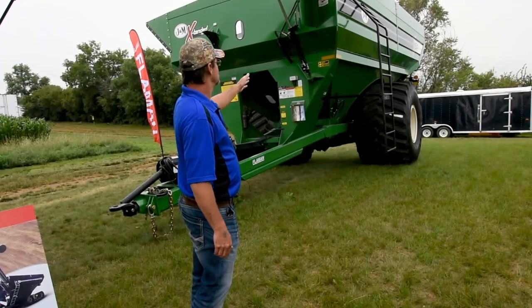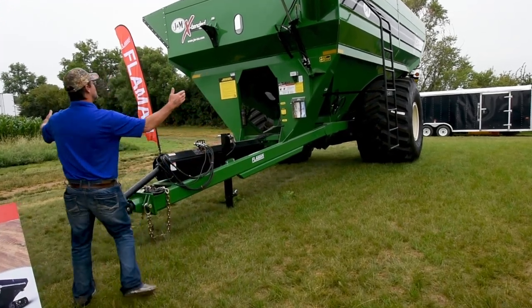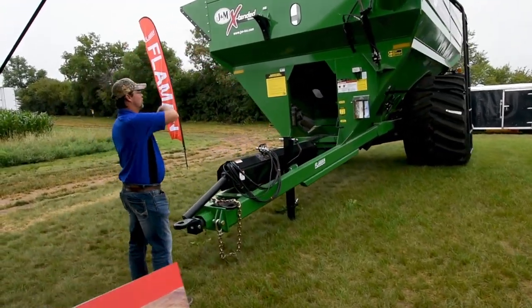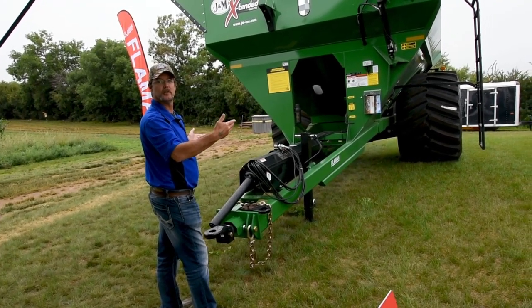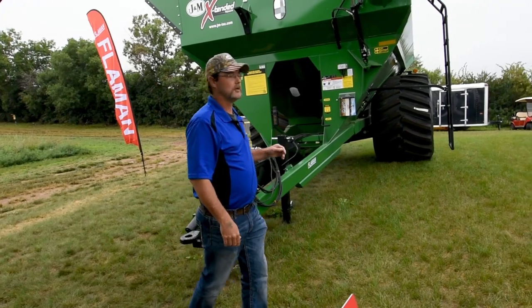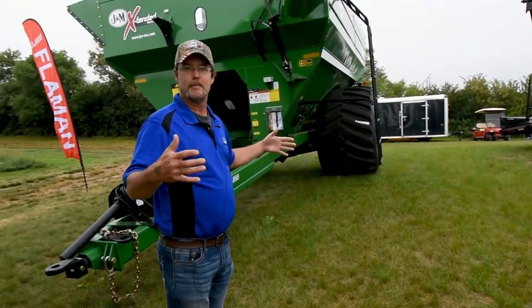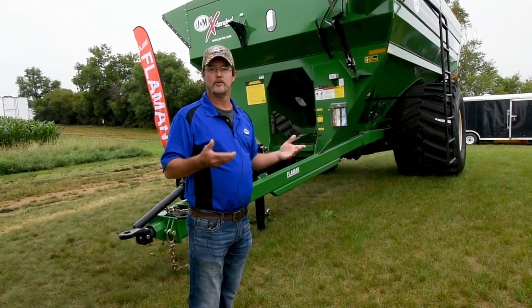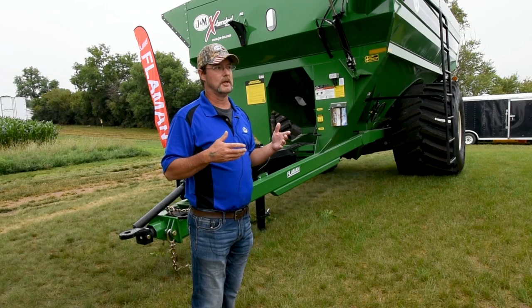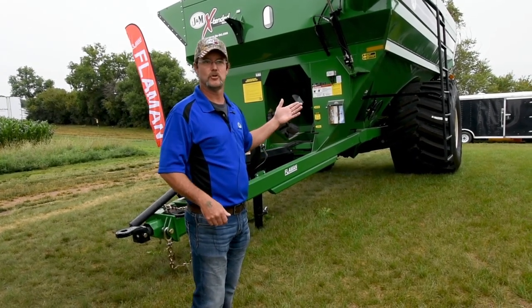Ours is a straight shot through the front — it folds, it compacts, it folds down across the front of the grain cart, and will stay in the width of the grain cart, making it easy to transport from field to field. Some of our competitors will shoot out the side, they may be sticking out the back three or four feet, which can cause areas to damage the tube.